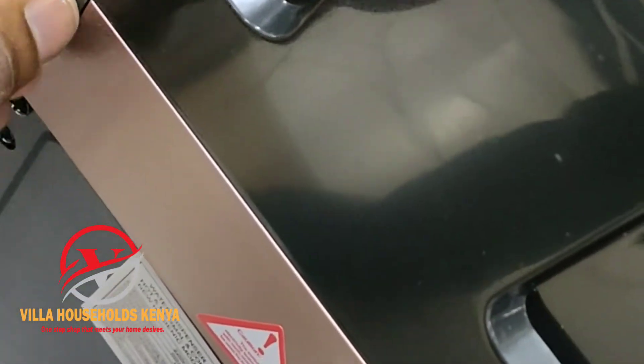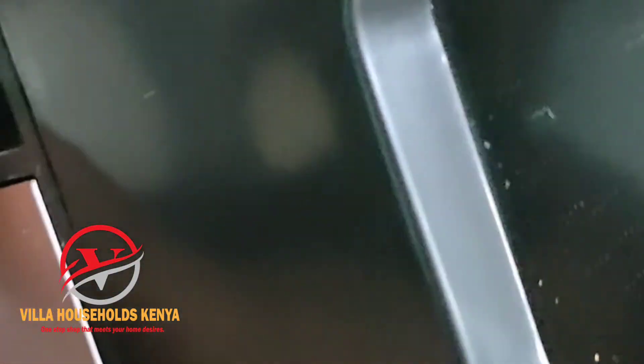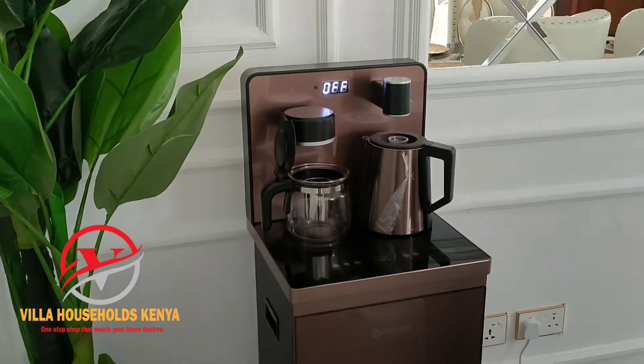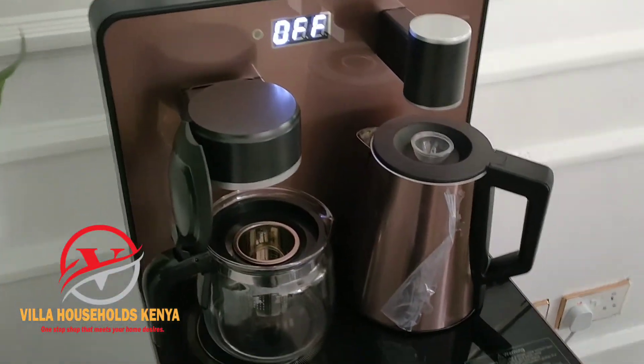This machine is a quality machine. You can always get it from our store, website, or page anytime. This is now the complete setup of the machine after installation. Use it at your own convenience.